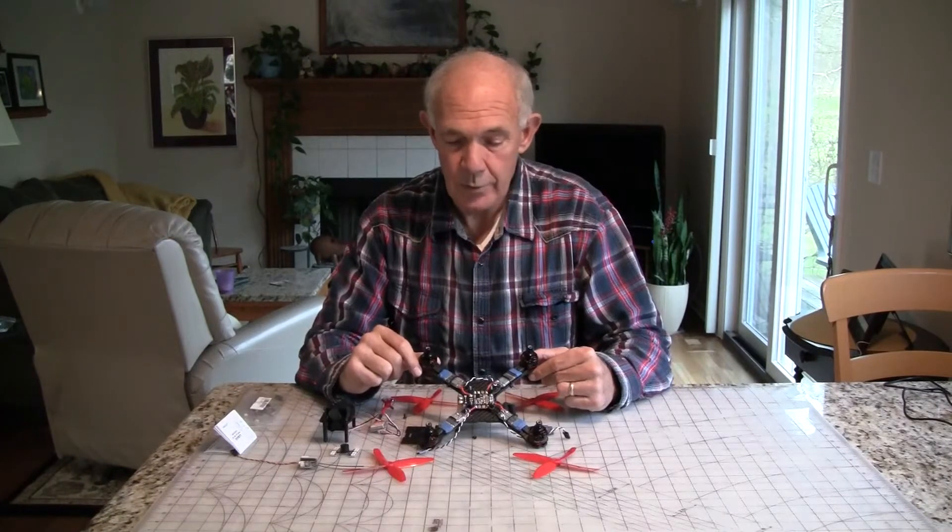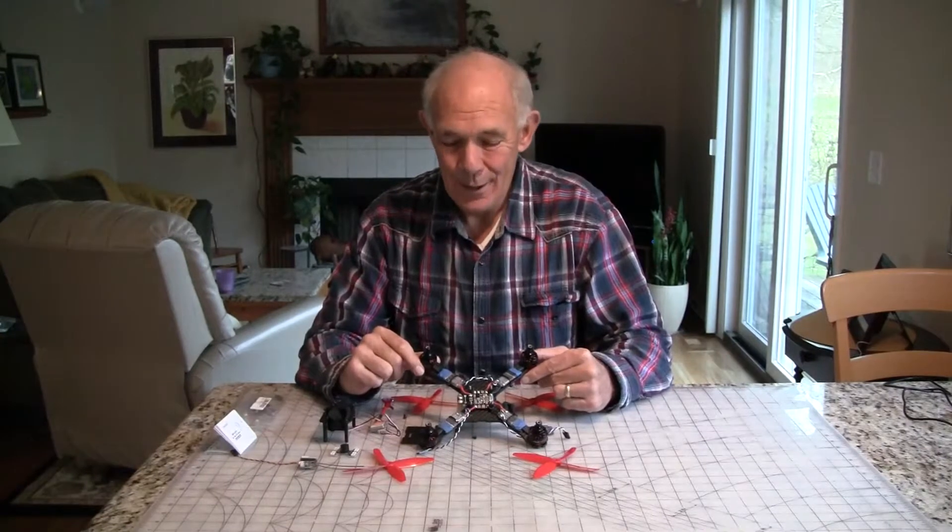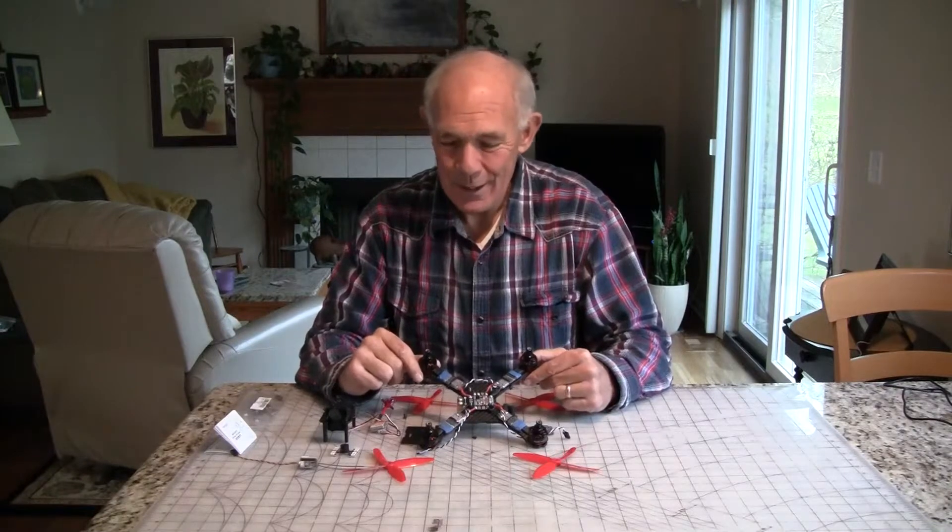That's one of the reasons I'm putting this together — to get a little bit more speed, to see if I can handle it.